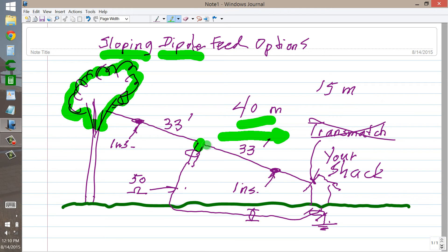You'll get a little bit of radiation in this direction and this direction. The main radiation in this particular view would be towards us and away from us. But that is how I would feed a sloping dipole.